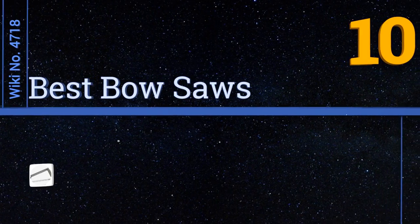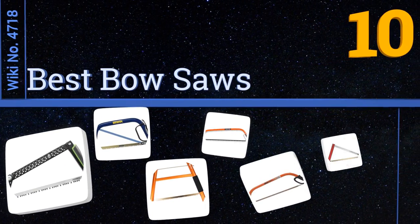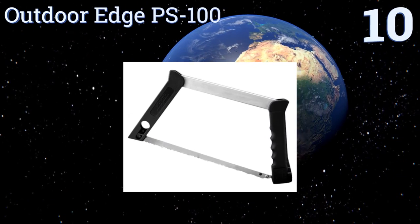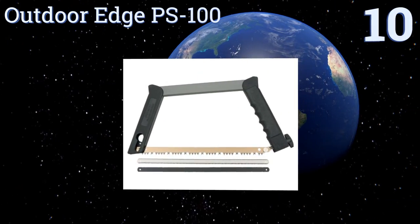EasyVid presents the 10 best bow saws. Let's get started with the list. Starting off at number 10, the Outdoor HPS 100 has a large contoured handle that makes it easy to put a lot of weight into your strokes.